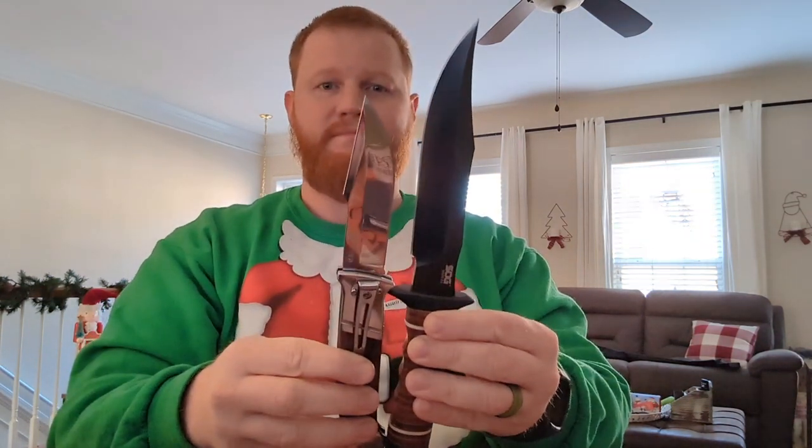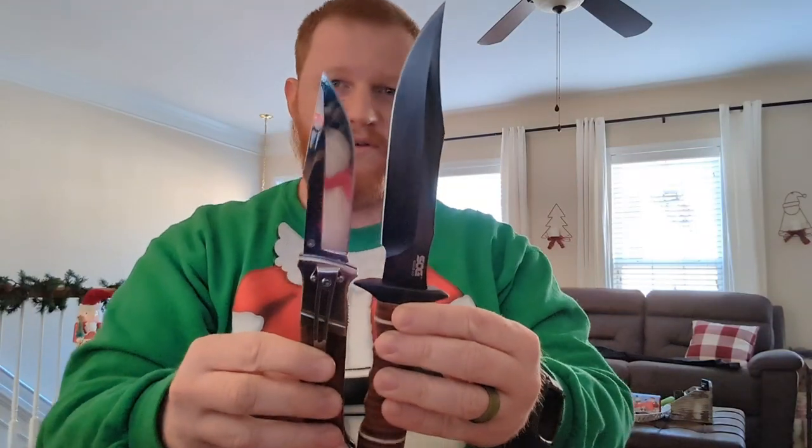Hey everybody, Isaac here. Sitting around today with a couple of SOG knives — got the SOG Bowie and the Fielder XL folder. Pretty big folder. It's a good, I think like a four, maybe even four and a quarter inch blade on that folder, so it's a big old thing.